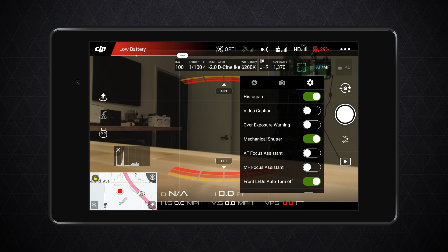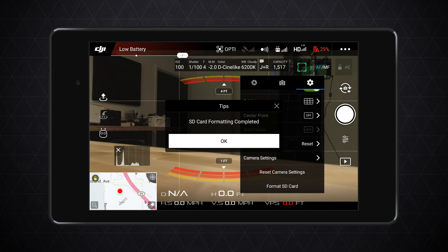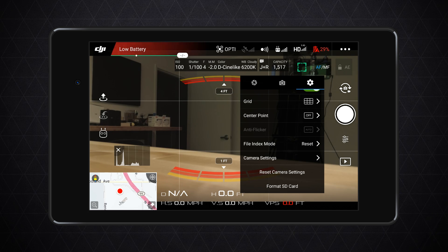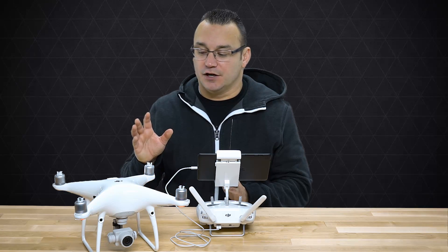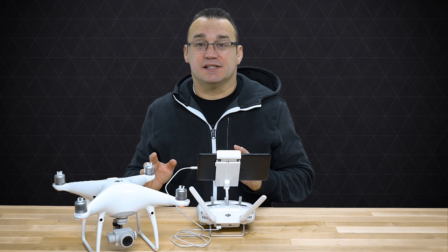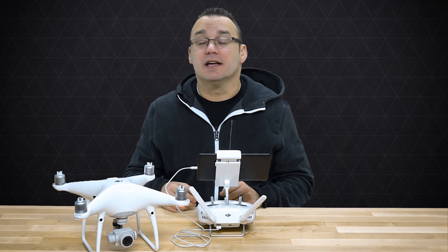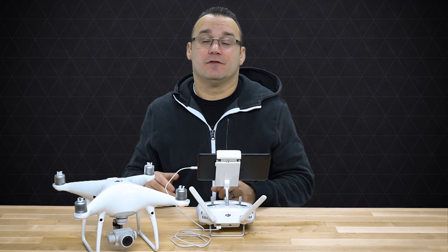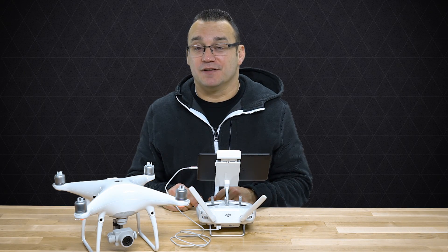One bonus tip: every time I put the micro SD card back into the drone, I always format it from within the app — not on my computer, not in a GoPro or something else, but right from within this unit. I've never had any problems with SD cards failing or giving me errors while flying when I format before I fly. As a last tip: format before you fly, but make sure you back up your card first because formatting erases it.